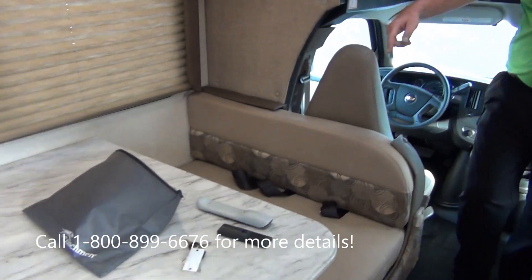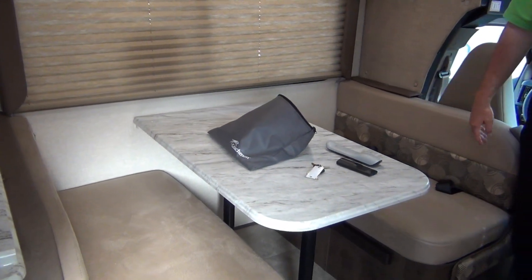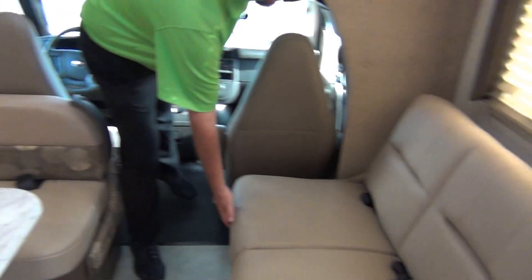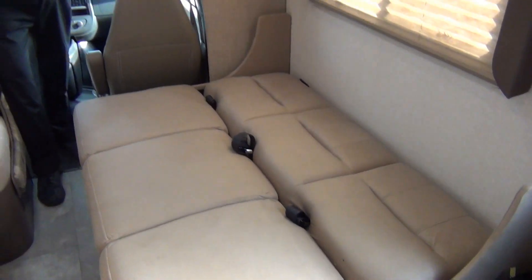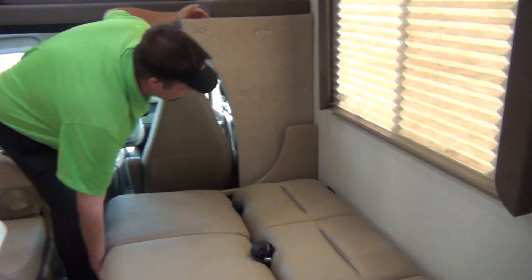The dinette here will make into a bed — just lift the table up, legs come out of the ground, set it down, and you slide the cushions. There are four seat belts in the dinette for your safety. And then here on your couch it's got three seat belts in it. It's just a jackknife — lifts up and drops down. That's a quick easy bed to make for the kids or whoever's sleeping there.